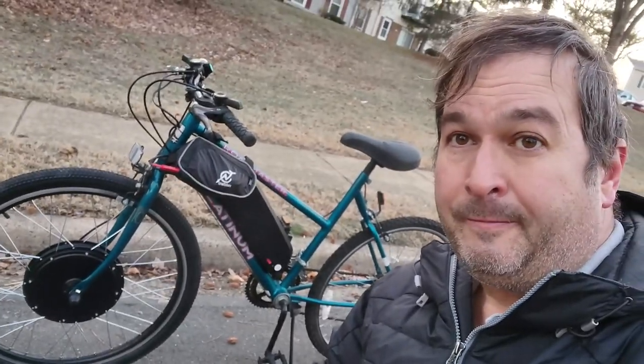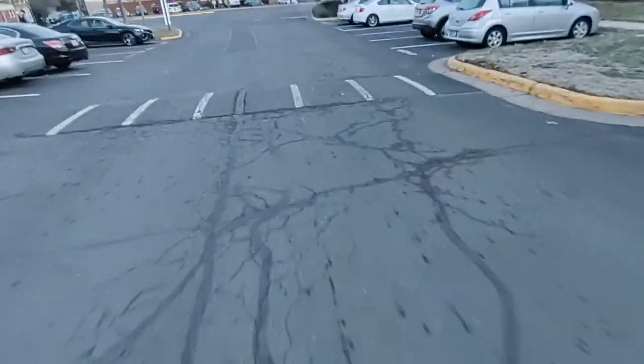There's a regen on the brakes, I believe — it slows the front wheel down and I believe it recharges the battery so you can recover some of the energy. Very cool. It seems to pedal pretty much like a normal bike. I was worried that maybe there'd be a lot of resistance on that front tire because of the motor, but it seems to be doing pretty good.